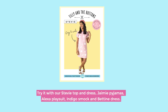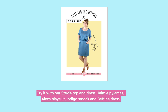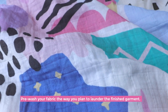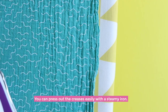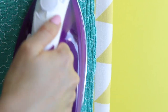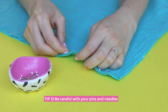Try it out with our Stevie top and dress, Jamie pajamas, Alexa playsuit, Indigo smock, and Patine dress. Tip number two: wash and press as you mean to go on. Pre-wash your fabric the way you plan to launder the finished garment. Double gauze shrivels up after the first wash — you can press out the creases easily with a steamy iron, or leave it unpressed and embrace the creases. Just be sure to start as you mean to go on, to avoid a finished garment that ends up either too big or too small.